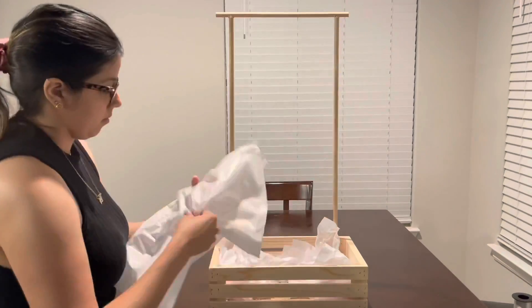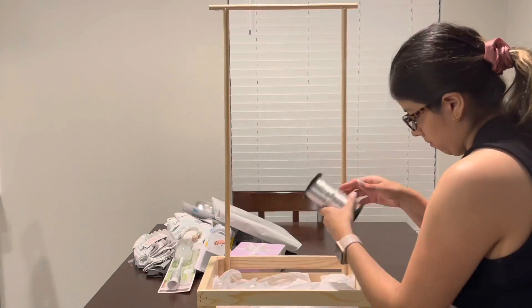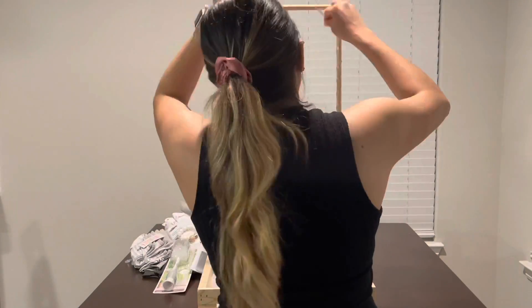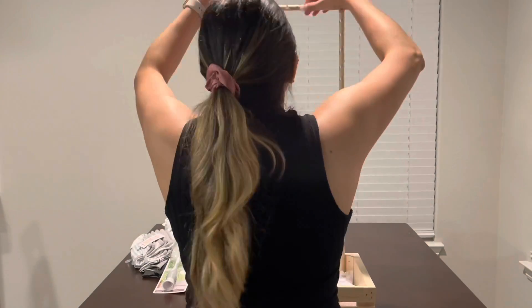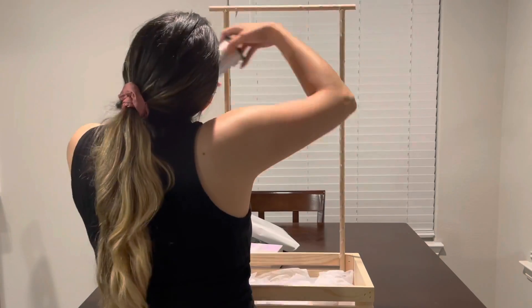As I was putting down the tissue paper, I noticed that my box was going to look very simple, so I grabbed some gray curling ribbon and just kind of placed it around the entire wood pieces to give it a little more color so it wouldn't look as simple. I went ahead and did this to the top and the bottom.